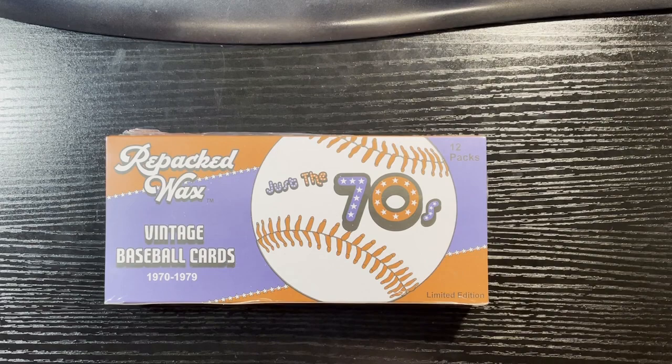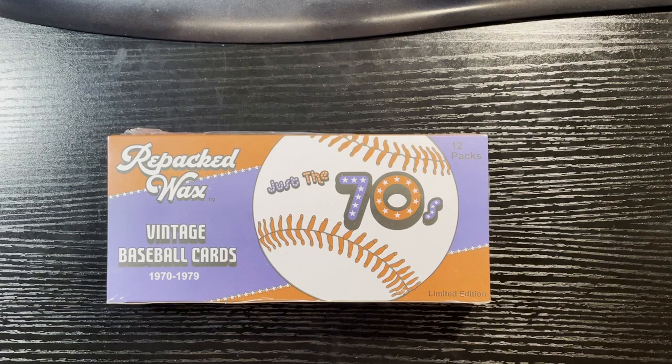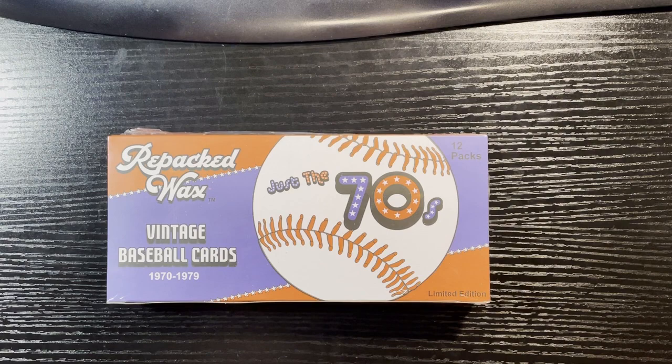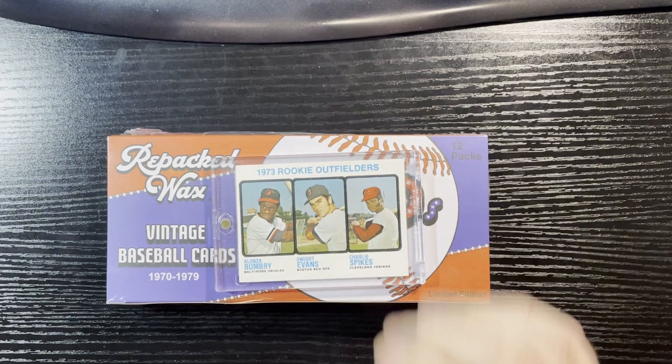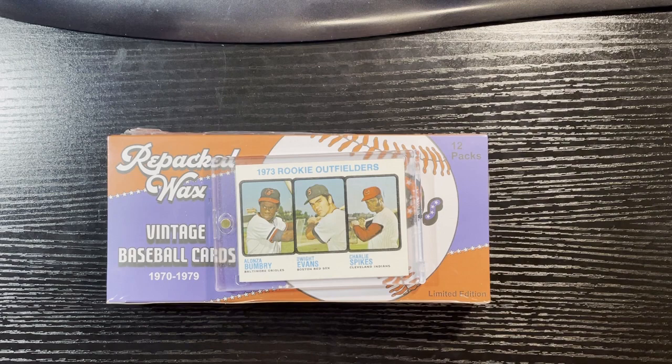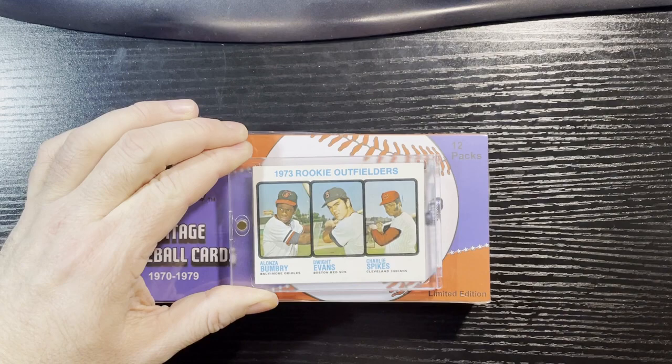Hello everyone, Retro Robbie here with another break — yes, it's my second box of Repacks Wax, just the 70s. If you saw my last box, you know it was pretty decent. There were some highs and lows, a couple of cards that were less than spectacular — creased or damaged — but the one that saved my last box was the 1973 Dwight Evans rookie card, and it's in great condition. I might even get this graded; it could be an eight or a nine.